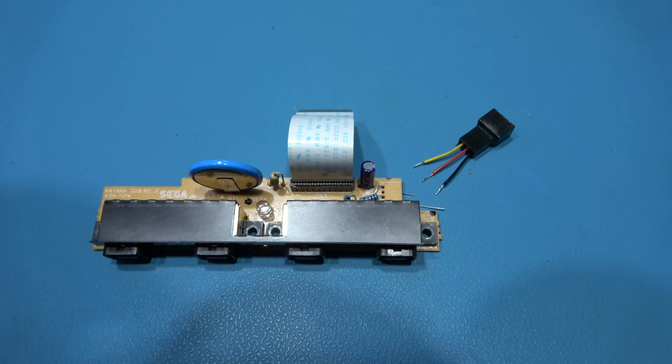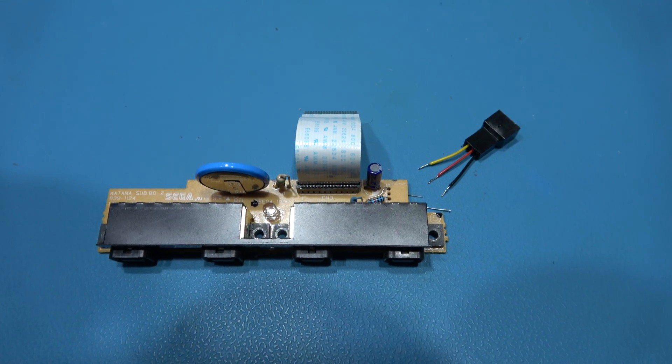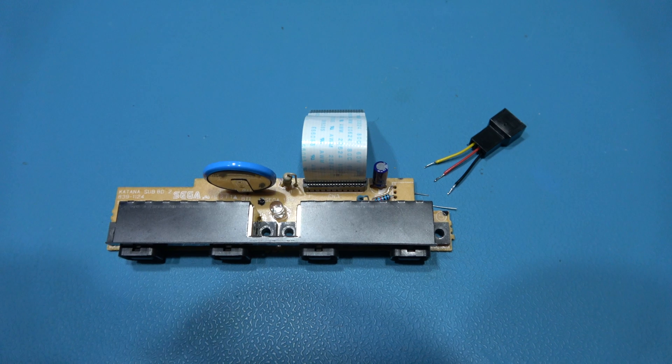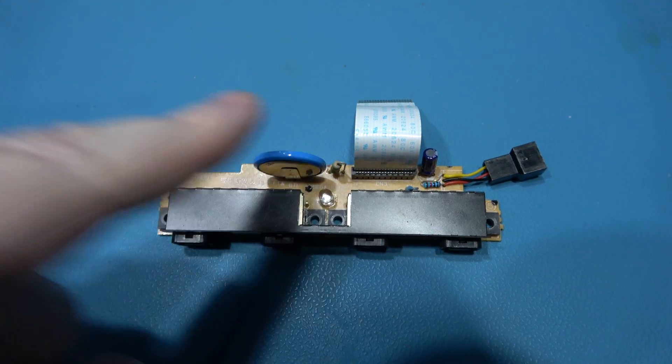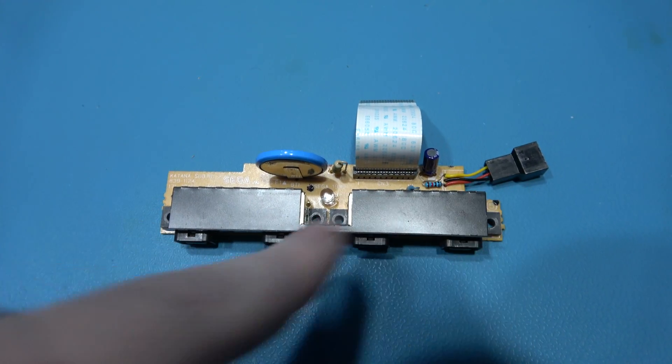I'll put an image up and show you how I actually wire this in. And that's the new connector all wired in.